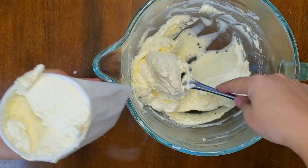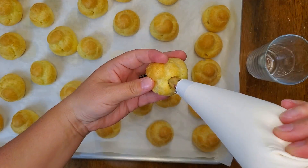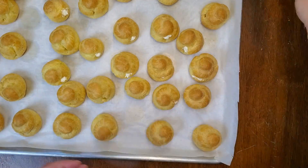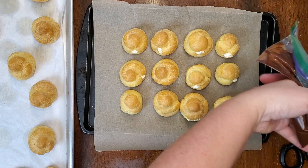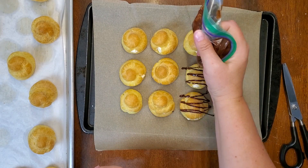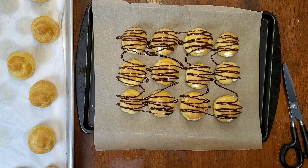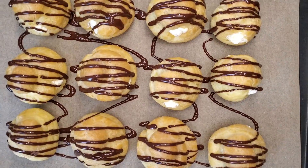Use that same piping bag and round tip from making the puffs, fill it with your cream, and pipe it into each cream puff. I'm only doing half of them for now just to show you. Then I'm going to melt a little bit of chocolate — preferably sugar-free — with just a tiny bit of coconut oil and drizzle it over the tops of the cream puffs. The chocolate adds that little bit extra. Unfortunately I don't have sugar-free chocolate chips right now, so I'm only using a small amount just for decoration.